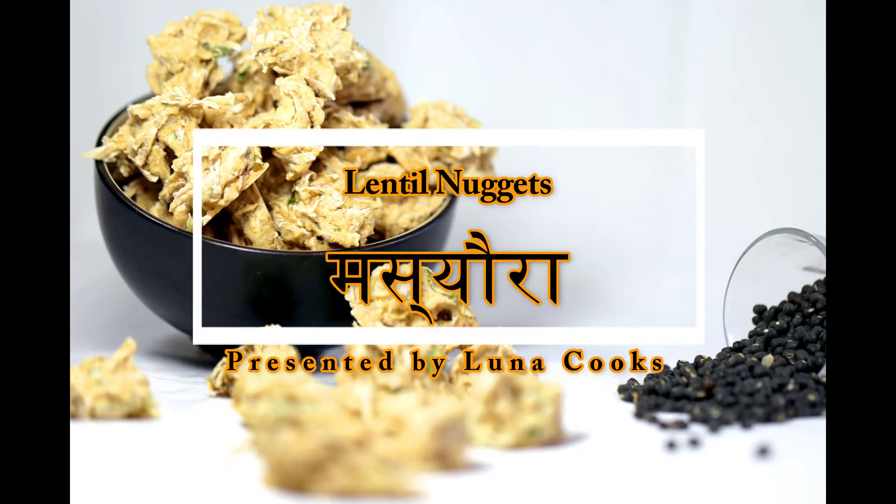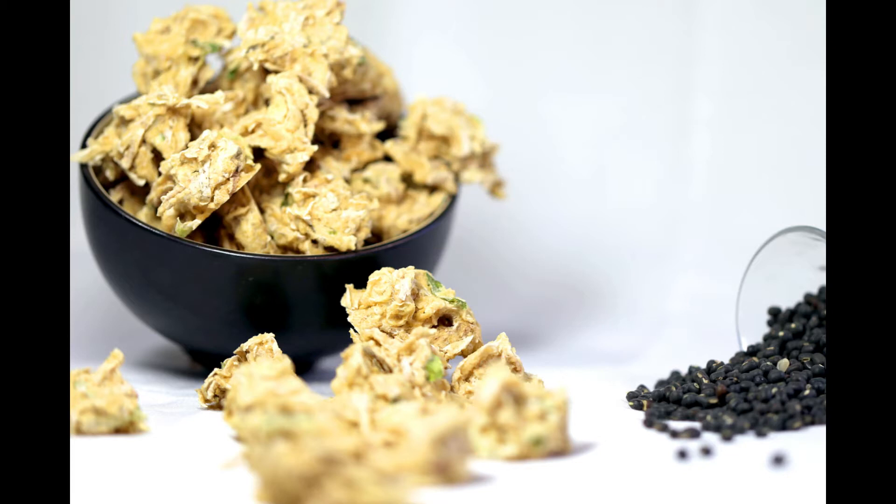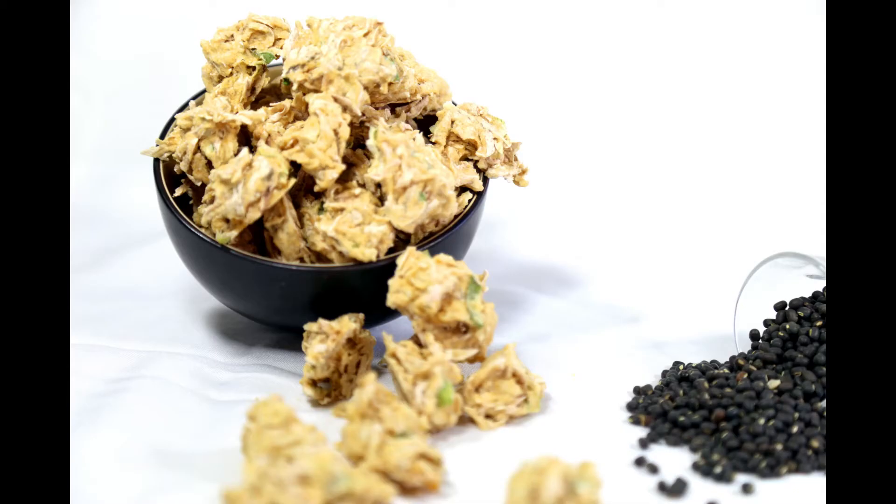Hello everyone, today I'm making masyota. It is a typical Nepali food. Masyota is generally made out of black lentils or mung beans. You can also add some vegetables to it. Since it's sun dried, masyota can last for months.